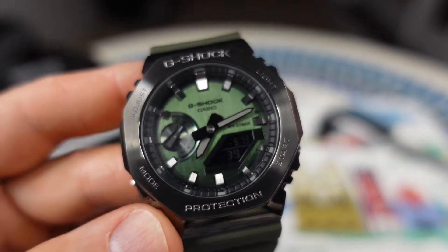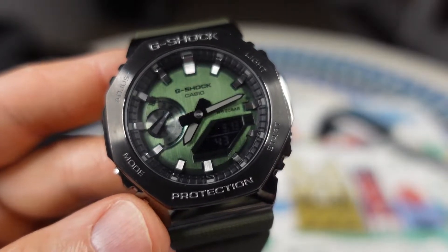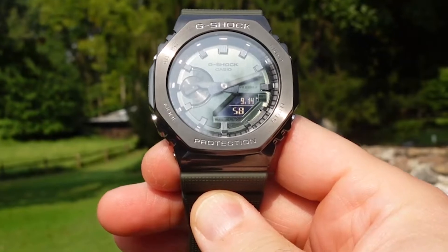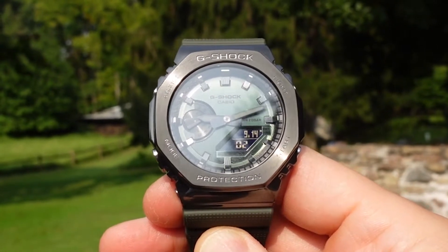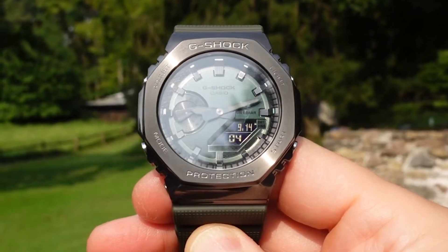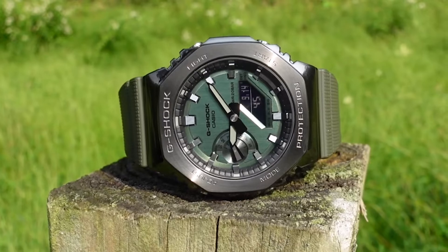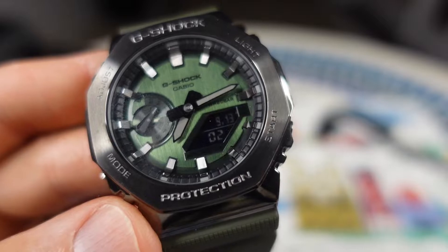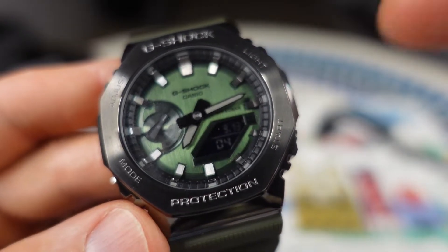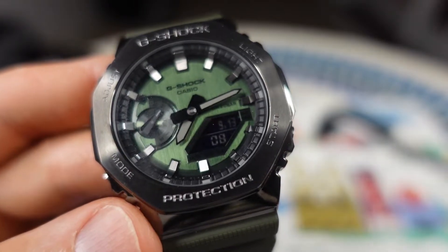I'm going to interlace this video with a lot of outdoor shots and pictures and video, because the Casio has been reviewed a bunch of times already. So you may not have been able to see some real-life footage of this particular colorway, and that's what I'm going to do. It's not going to be your typical video — I'm not going to go over the functionality of the watch.